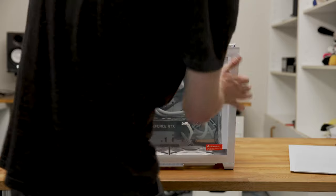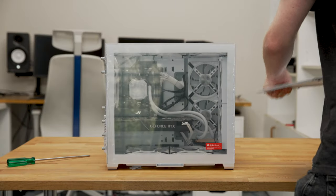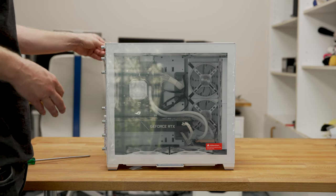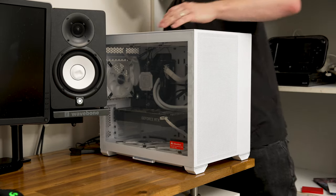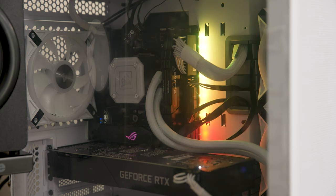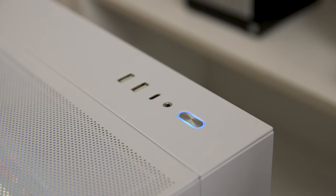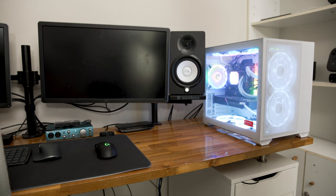Now that everything's plugged in, let's get the glass side and top grill back on. Now I know they say you shouldn't close up your computer until you've tested everything, but I like to live dangerously — plus I'm lazy. Now that that's all done let's take her over to the desk and plug her in and see if she works. All I've done is turned on the power supply and this motherboard has already lit up like a Christmas tree — didn't see that in the old case. The power button works and it lights up with a nice clicky noise. She's alive!